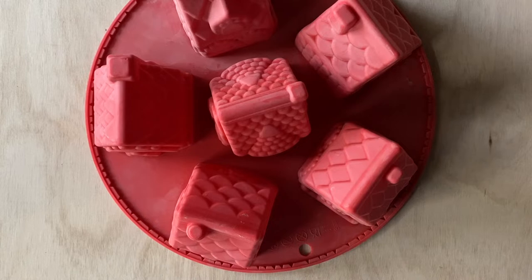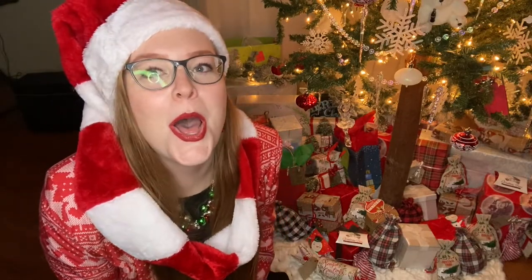I found this at my mom's house — it's a baking tool for making gingerbread houses. But I don't have gingerbread, all I have is terracotta clay. So let's get to making!